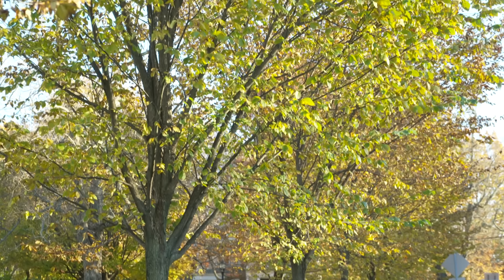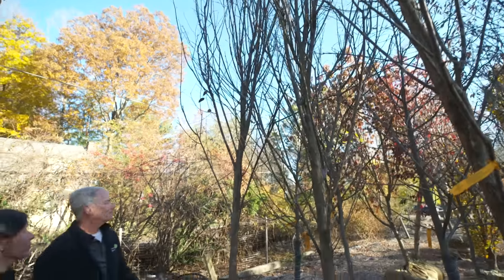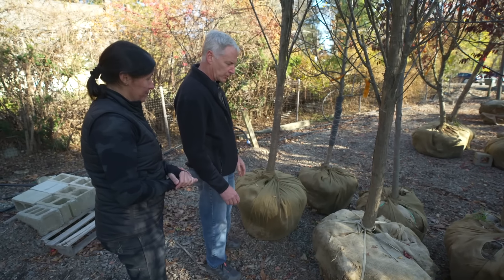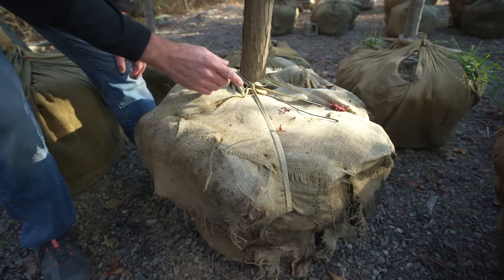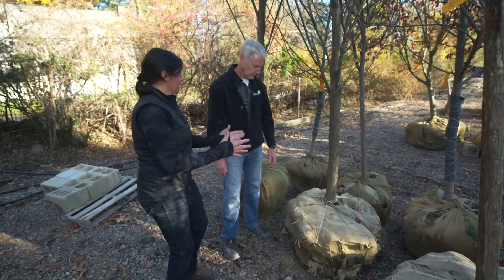I'm here with Peter Mezitt, the horticulturist helping me pick a tree. He loves elms — they're classic New England, they grow fast, you used to see them all down Main Street until Dutch elm disease wiped them out. But now there are disease-resistant cultivars. When selecting a tree, make sure it has a solid root ball — you can see by moving it around that it's not loose. You want the root ball to be about ten inches for every inch of trunk diameter. If the root structure is compromised, it won't take well.